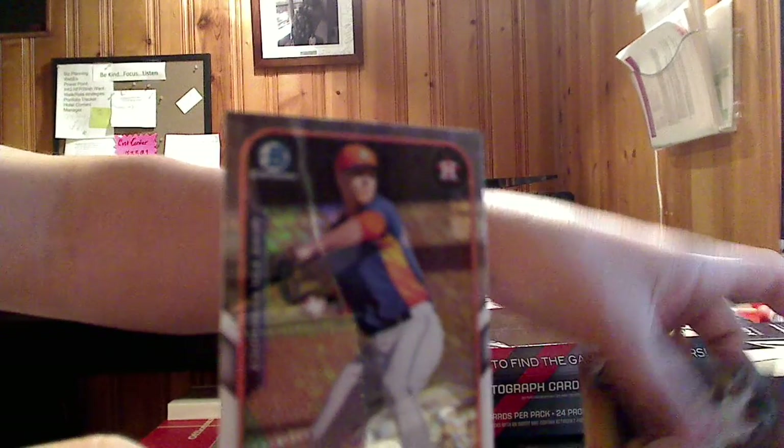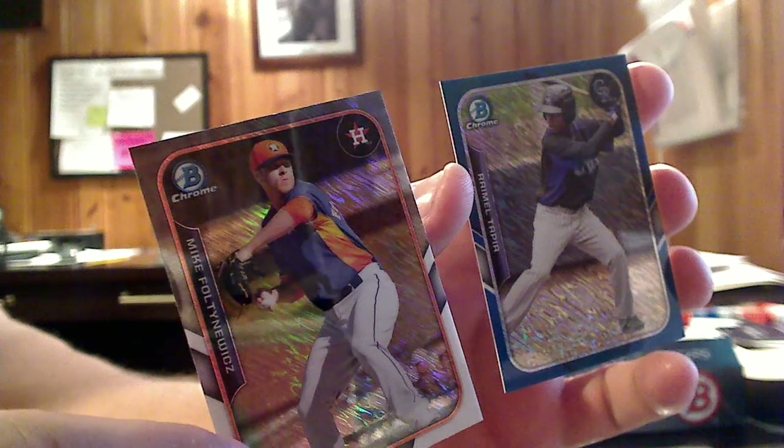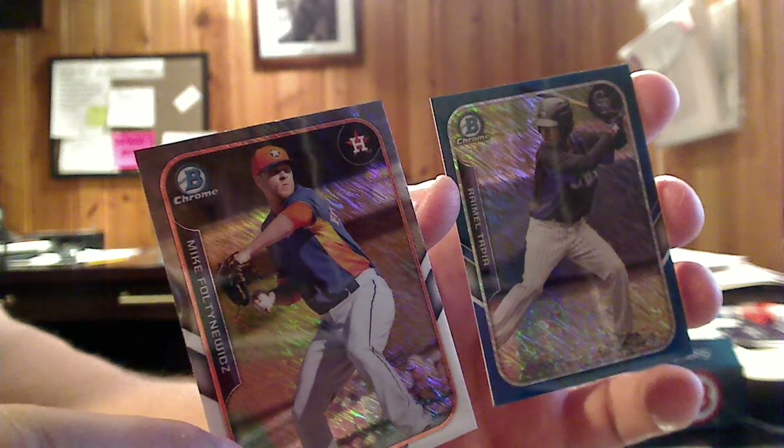And here is another mini ice — this one not numbered. So let's see if we can see the difference in the two. Very simple: this is a blue-bordered, and a regular bordered. So it's the blue bordered, numbered to 150, and the regular mini ice, which is not numbered at all.